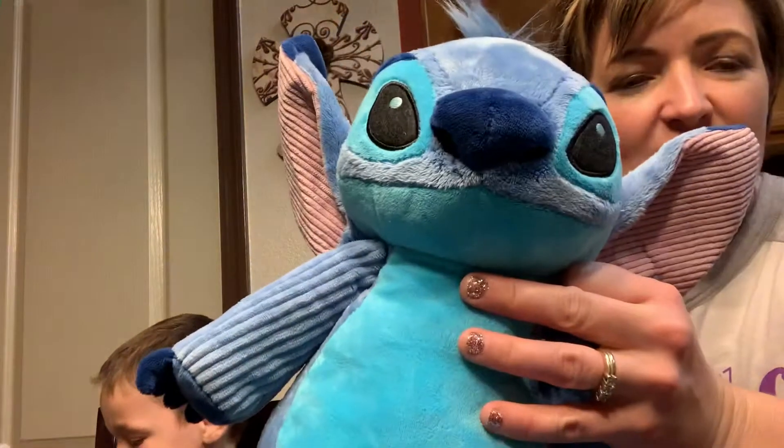Thank you guys for watching and again, this is Isaac. Dile hola. Hi. And this is Levi and this is Stitch from Lilo and Stitch and then there's the Experiment 626 scent pack and Scentsy bar. Thanks for watching.